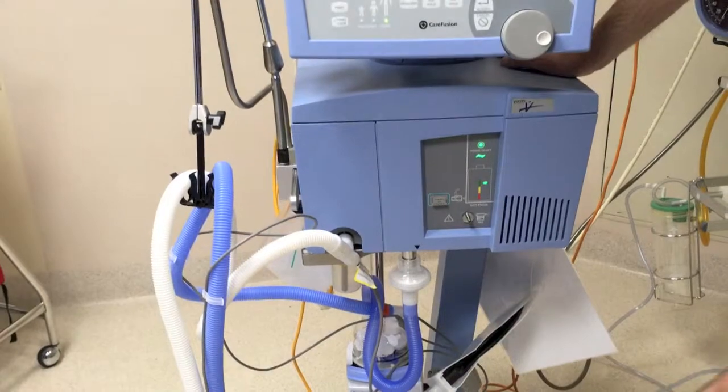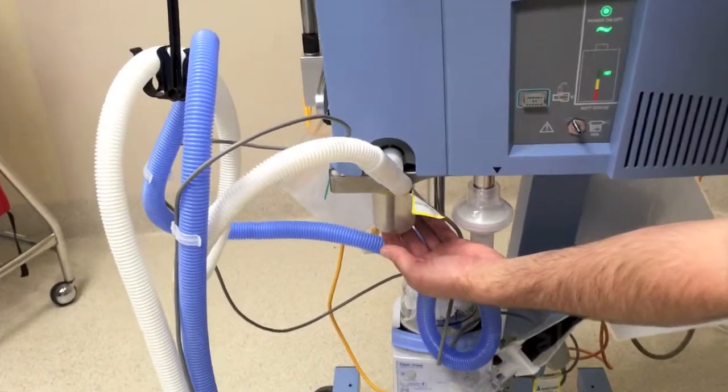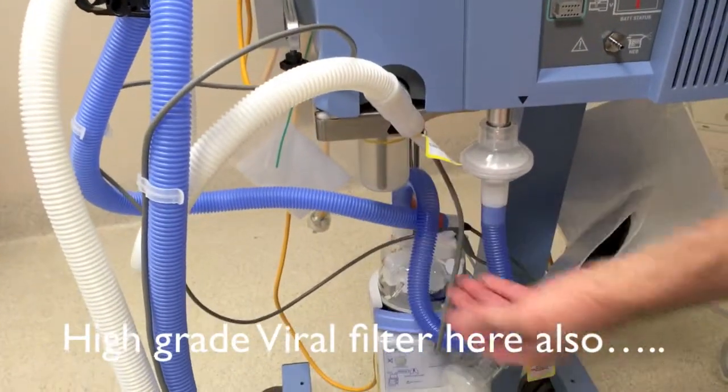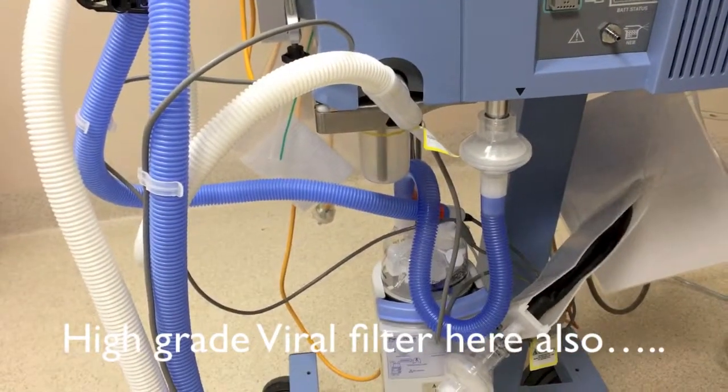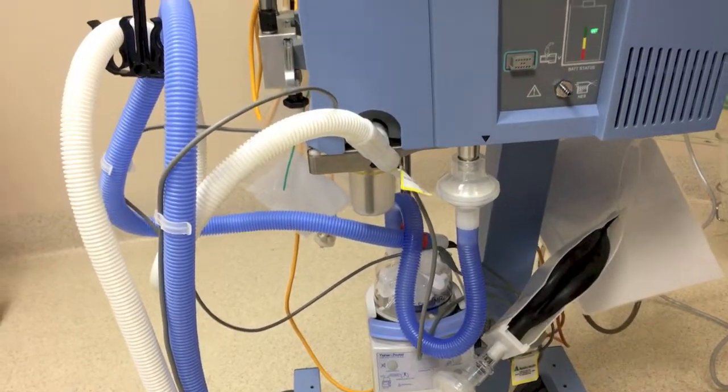Unlike the XL, there's a collection port here to collect the rain out. You do need to just check that this doesn't get full of fluid. If it is, you can simply unscrew it and empty the fluid out while the patient is still ventilating.